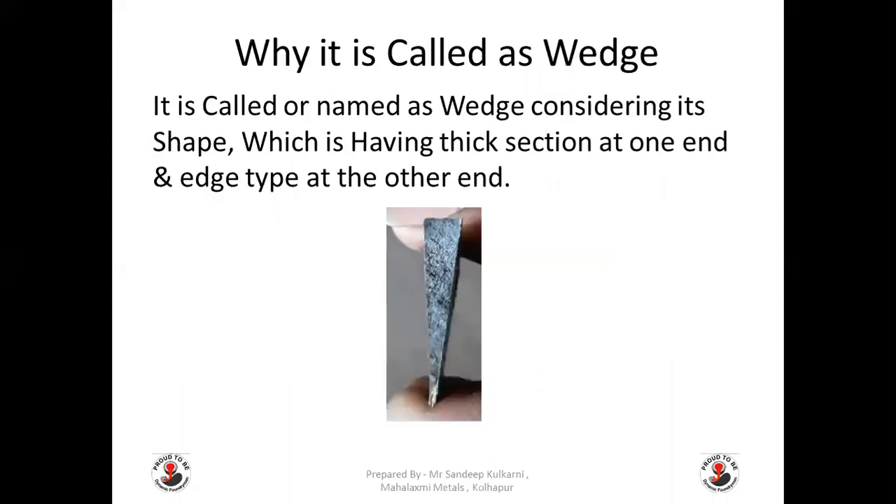Why is it called a wedge? It is named wedge considering its shape, which has a thick section at one end and a thin section at the other end.